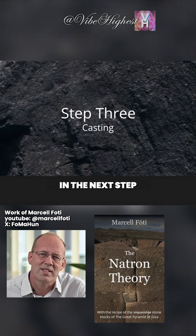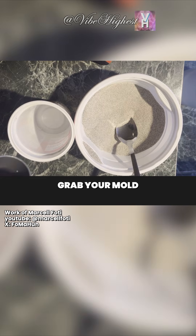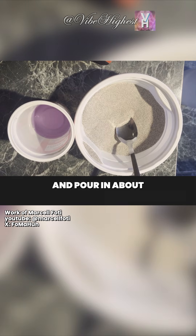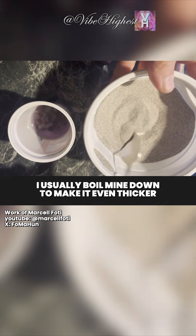In the next step, we're not measuring out the water glass — remember, we don't have a scale. Instead, grab your mold, which in my case is a plastic pudding cup, and pour in about one centimeter of water glass. It must be undiluted; in fact, I usually boil mine down to make it even thicker.